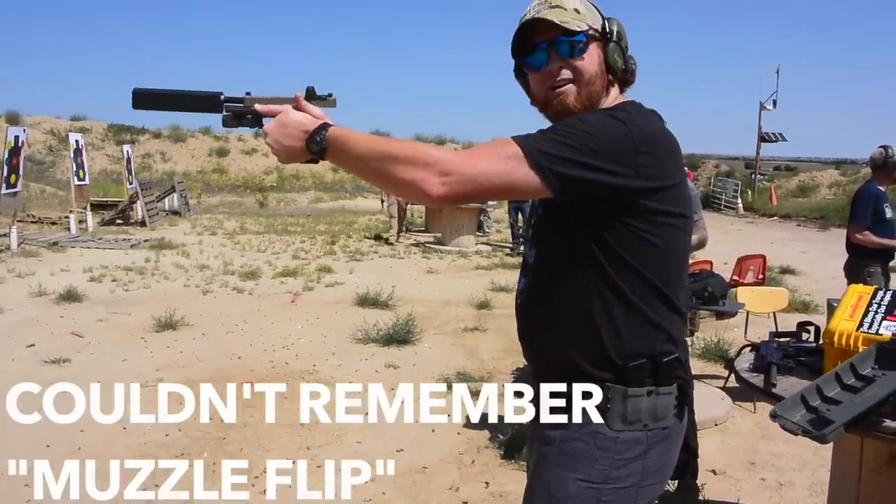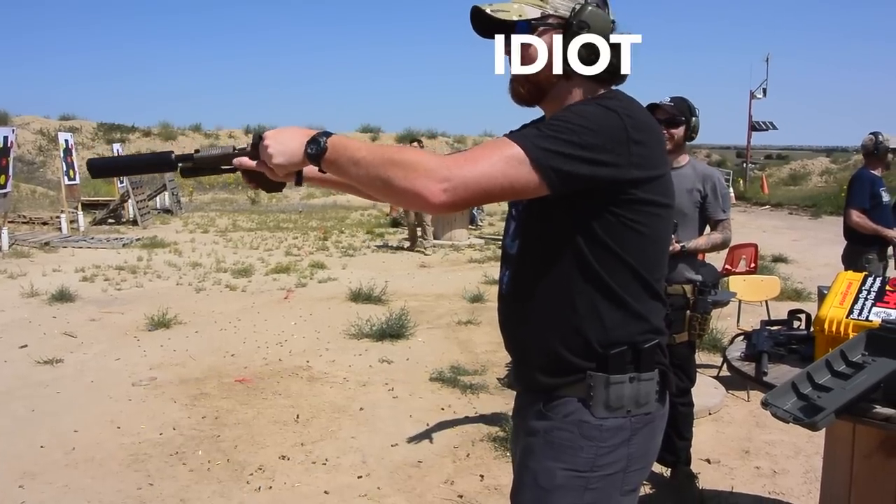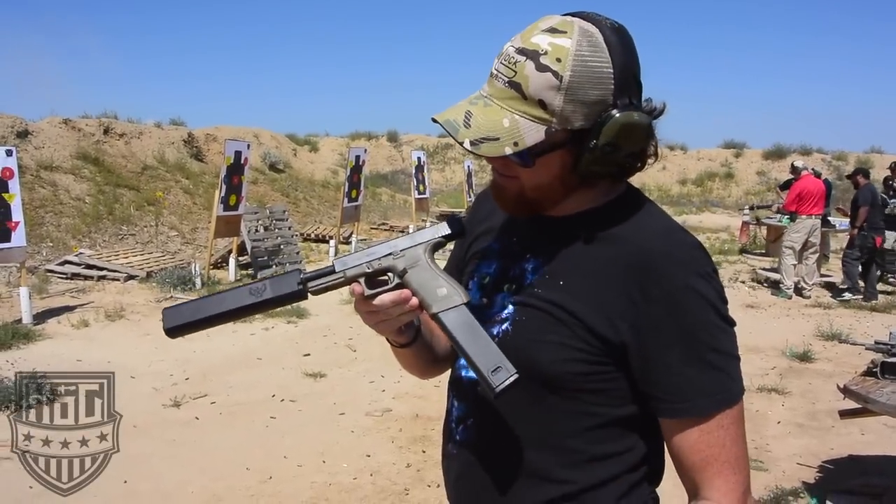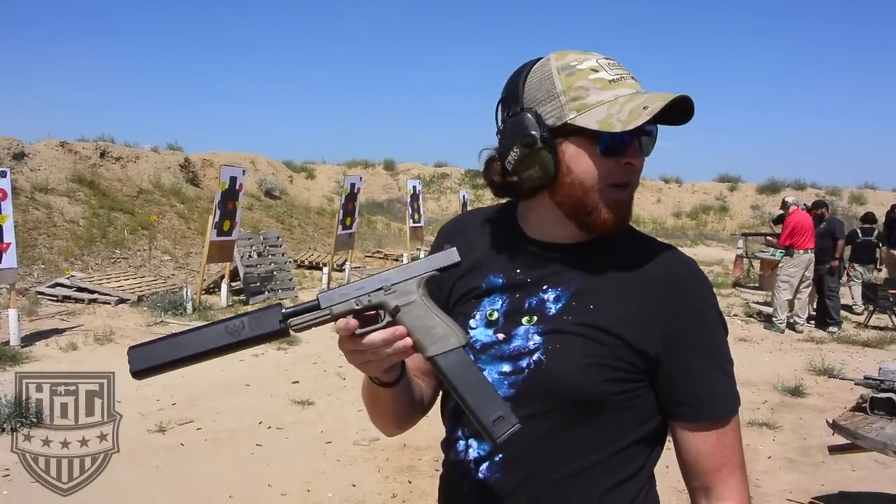It's funny, the shake. Recoil's a little different, yeah. A lot of flip. It's a smoky, smoky babe.